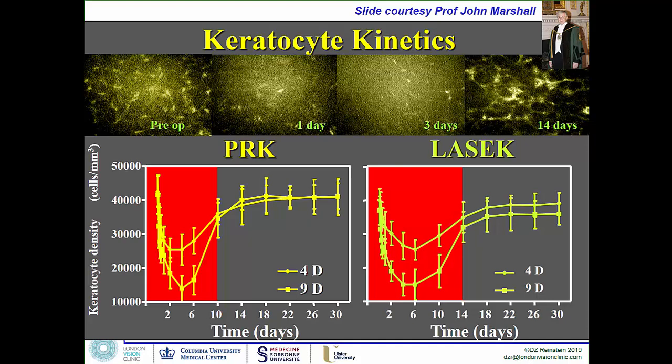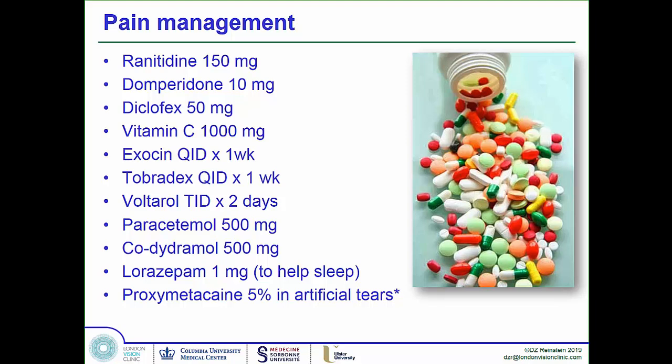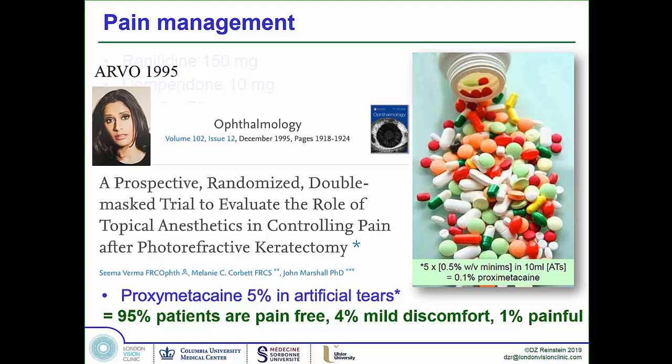The disadvantages of PRK are managed through pain control. A key advance was dilute anesthetic — 0.1% proxymetacaine — which a PhD student of John Marshall's showed does not delay epithelial wound healing when used in controlled doses. In our patients, 95% are completely pain-free and don't even use the dilute anesthetic, thanks to the bandage contact lens. Five percent use the anesthetic frequently, and about 1% still describe pain regardless. This was presented at ARVO in 1995 yet still hasn't reached the practice of most surgeons.